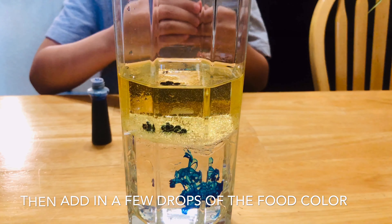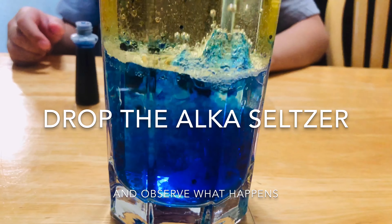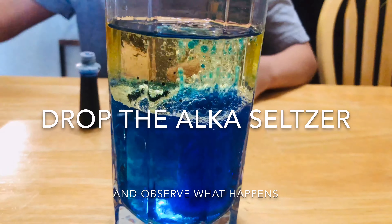Ten drops of Alka-Seltzer — then voila! A lava lamp.